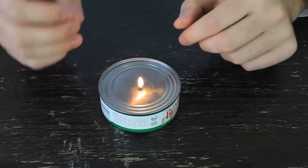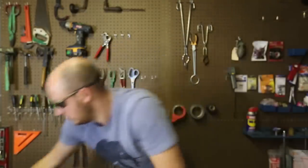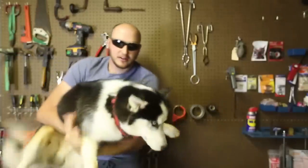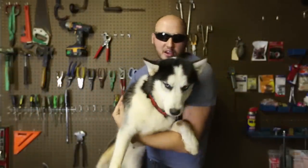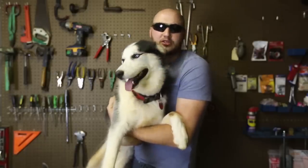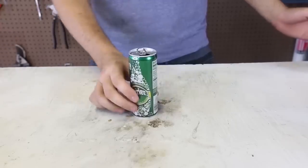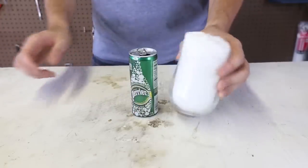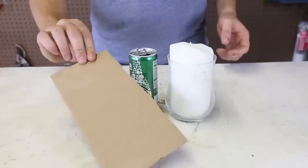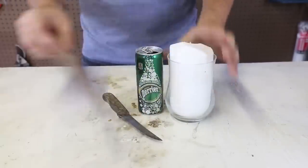Today I'm going to show you how to make body burners out of a tuna can. For this experiment we're going to need an aluminum can, wax or candle, knife or scissors, and a piece of cardboard. We got here a tool piece of cardboard — we're going to roll it up.